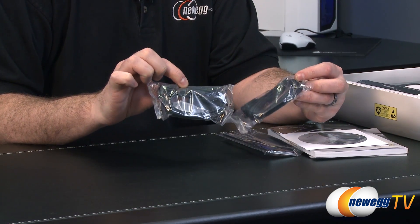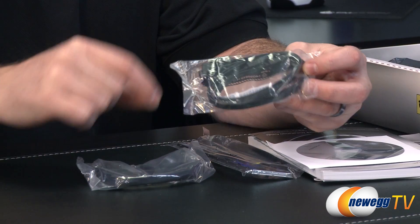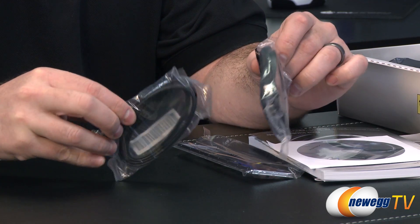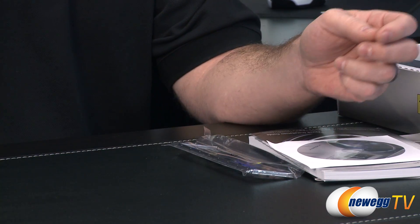For serial ATA, you get a total of four serial ATA cables. Two of them have a 90-degree bracket on one side and a straight plug on the other, and then two more with straight plugs on either end. They're all black, all compatible with SATA revision one, two, or three, so don't worry — it will work with a high-speed SSD, and they have little clasps to hold them in place.